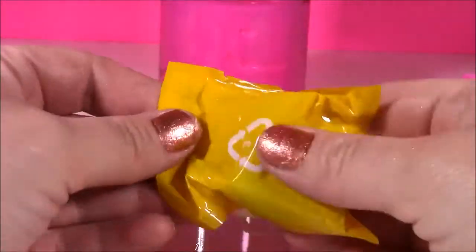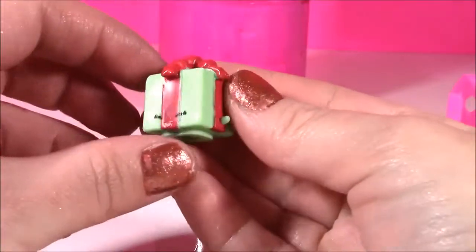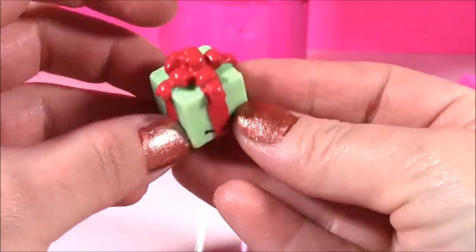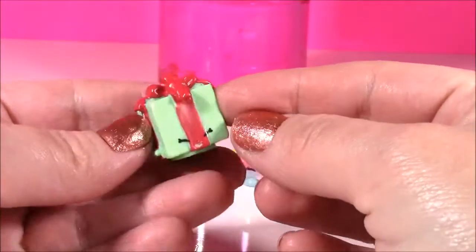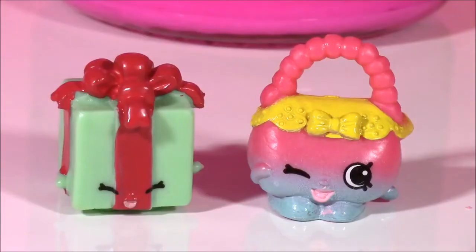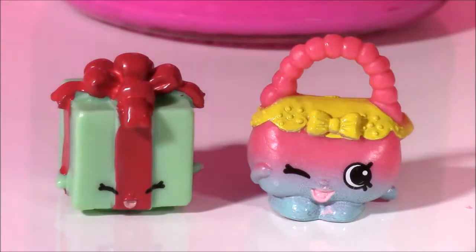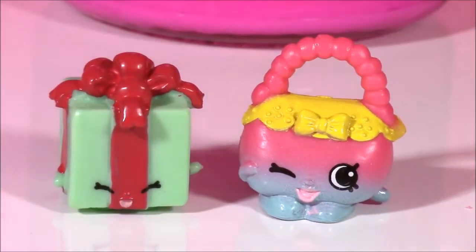Love it. And for the second one — another Miss Pressy. This is actually a duplicate for me, but it's super, super cute. Looks like a Christmas present. So here are our two new Shopkins of the day: Handbag Harriet and Miss Pressy. Out of both of these, I'm definitely liking the little handbag.